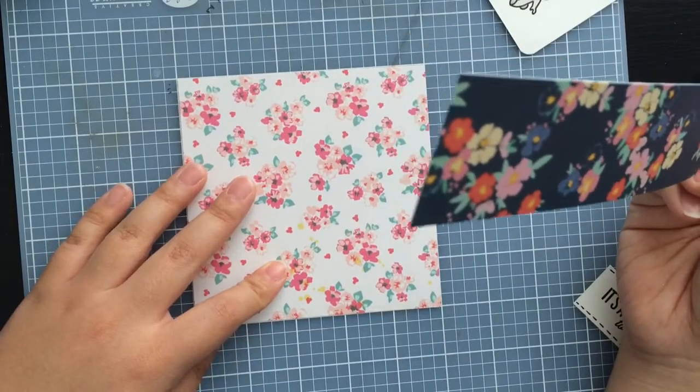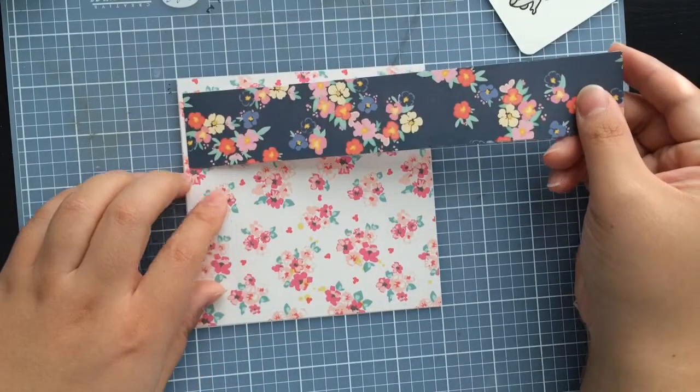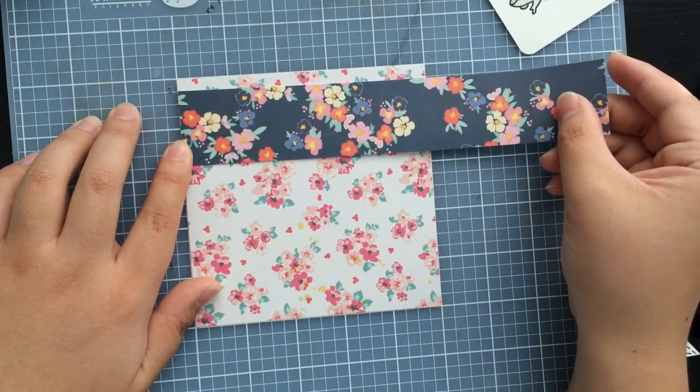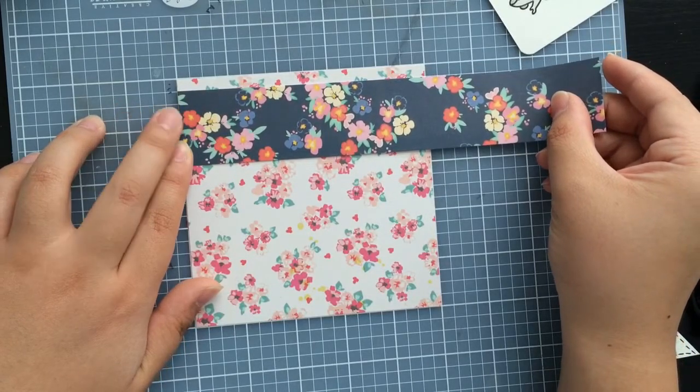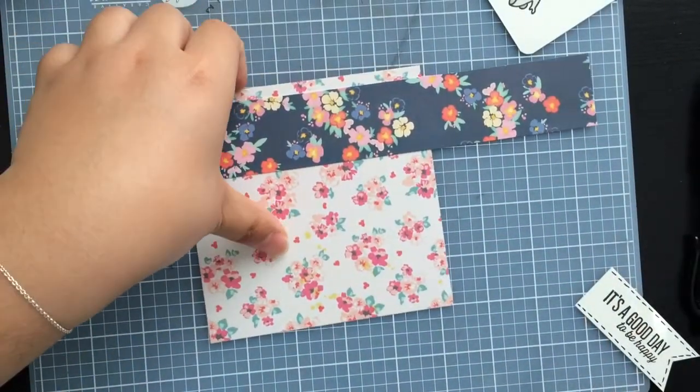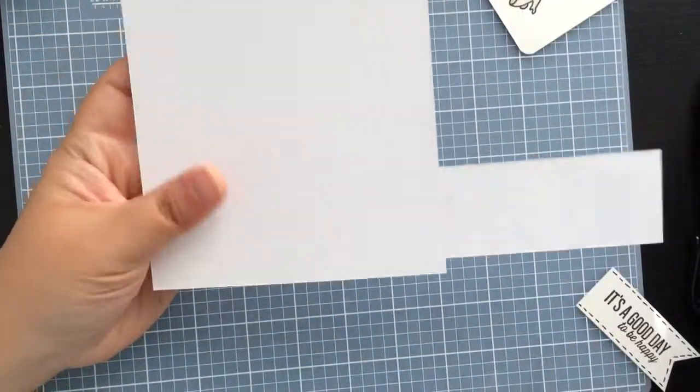So I cut the square piece into a five by five. Let's adhere this — that seems good enough. I'm going to cut off the excess.